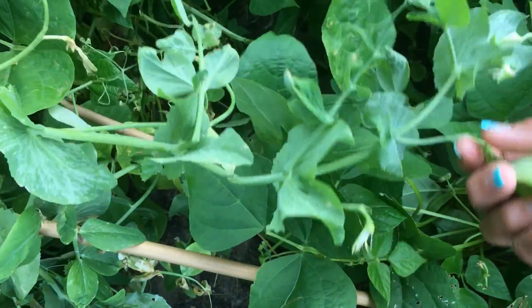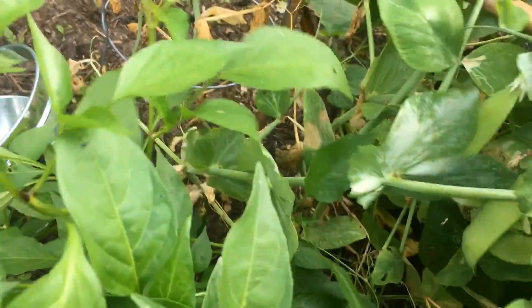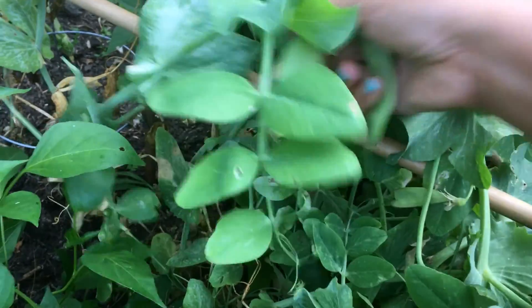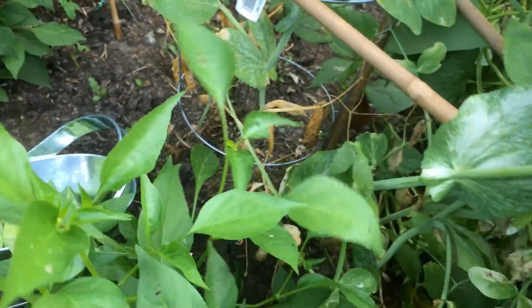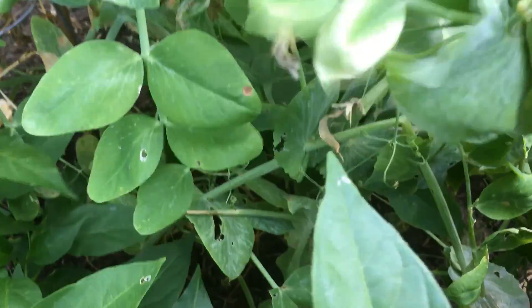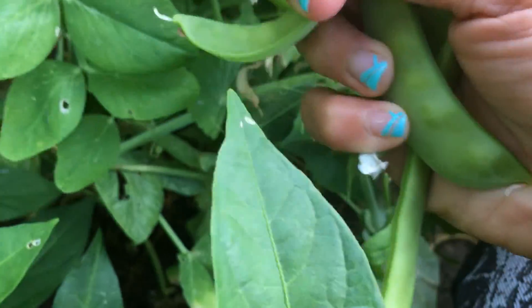I fried the pea tops and it was so good. Everything is food for me, there's no waste, you know. After all the fruits — all the peas — are finished, I'm going to get all the tops of this peas because it's so good. Try it guys, if you haven't tried it before, you can try it and you won't regret it!